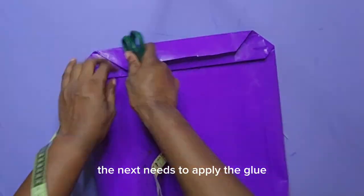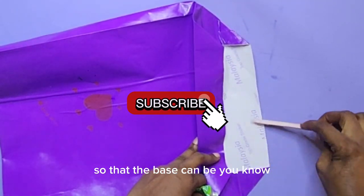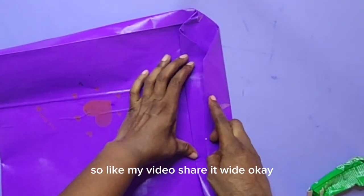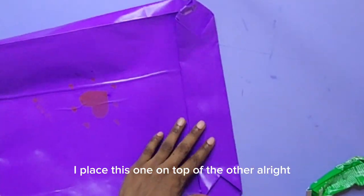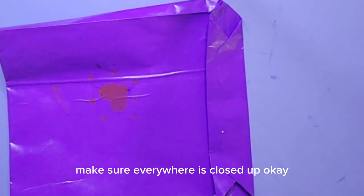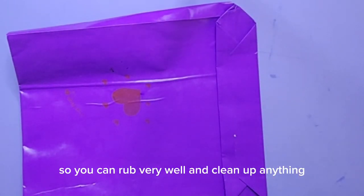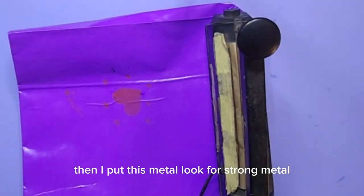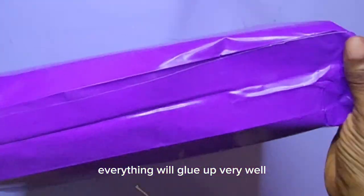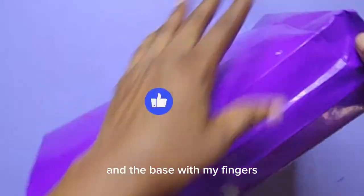The next thing is to apply the glue. After pressing with my pair of scissors, I will now apply glue on the base. You have to apply glue here generously so that the base can be tightly closed — so that if you put anything there, it won't fall off. I place this one on top of the other and apply gum to any opening side. Make sure everywhere is closed up. I press with my hand and even use paper to rub it clean, removing any excess glue. Then I put a strong metal there to tighten and hold it for like 30 minutes so that everything will glue up very well. You can see our bag is taking shape already. I'm strengthening the lines of the sides and the base with my fingers.